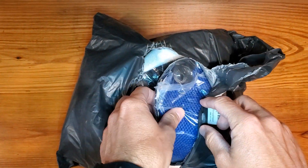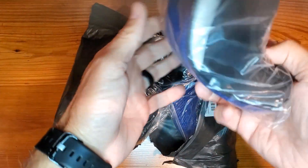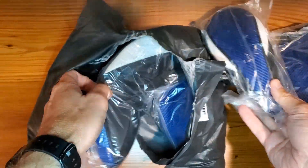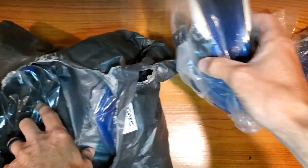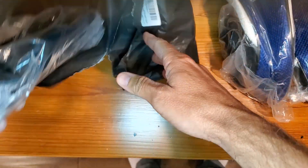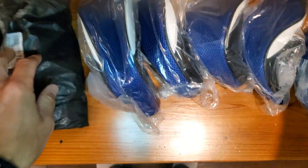This is a simple and fast review of the Finger 10 Golf Club Head Covers. As you can see, they come in a covered package — each one has a little cover. This set is specifically for your driver and your hybrid.